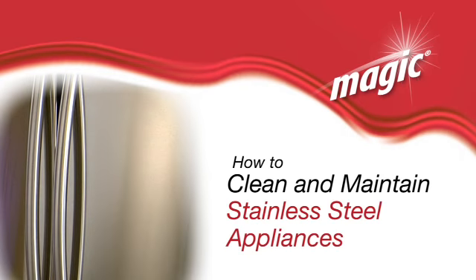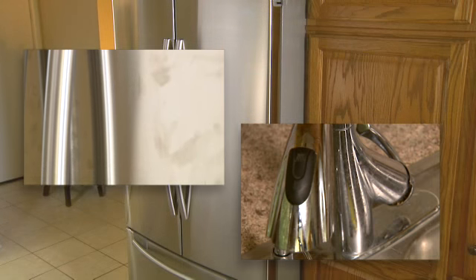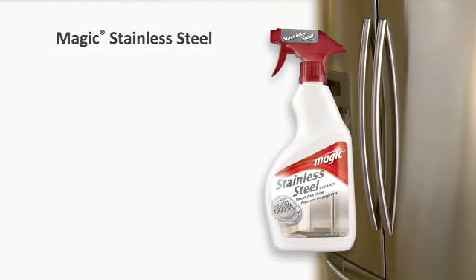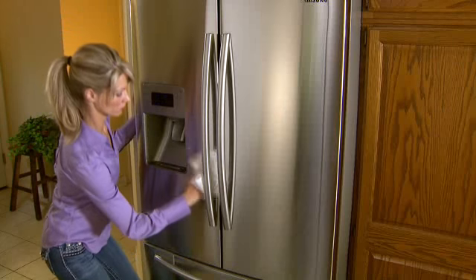Stainless steel is notorious for showing dirt, smudges, and fingerprints, so keeping your appliances looking like new is a daily challenge. Magic Stainless Steel Cleaner with StayClean Technology makes cleaning stainless steel appliances fast and easy.